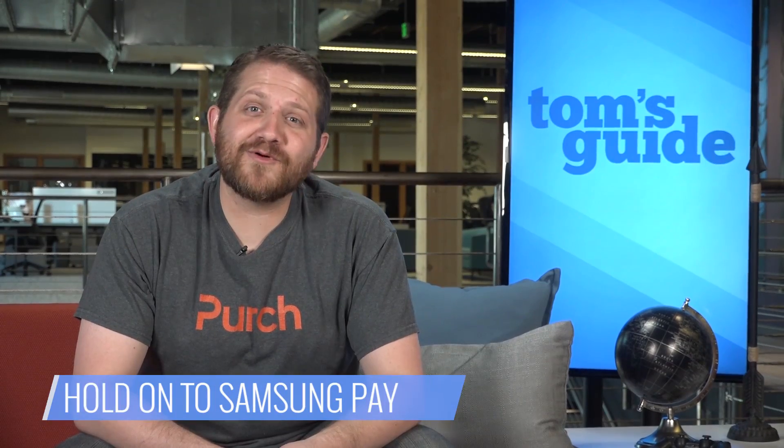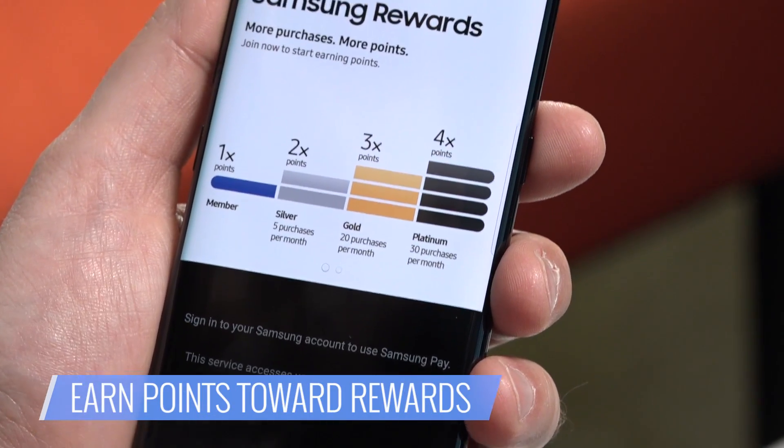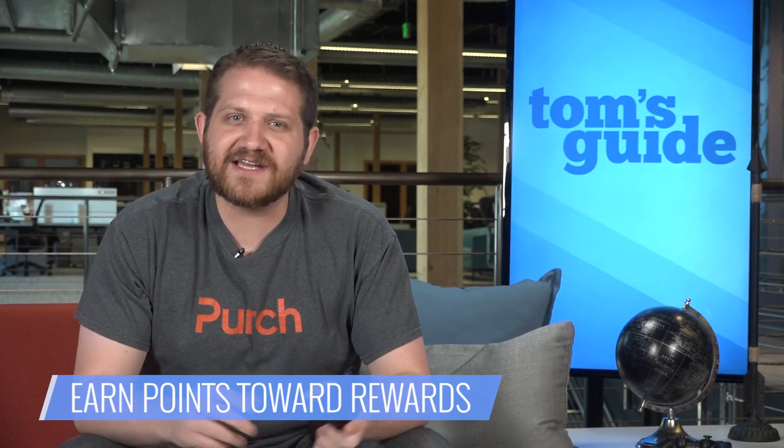Samsung Pay — this one's a keeper. Just make one point of sale swipe with the phone and you will be hooked. Plus, you automatically earn points towards free rewards like gift cards just for using your phone instead of swiping. There's legitimately no downside to it.